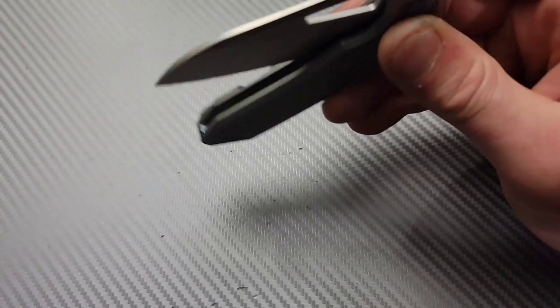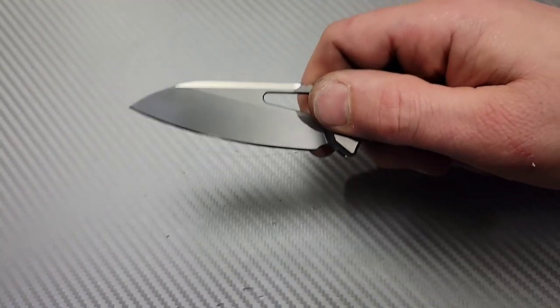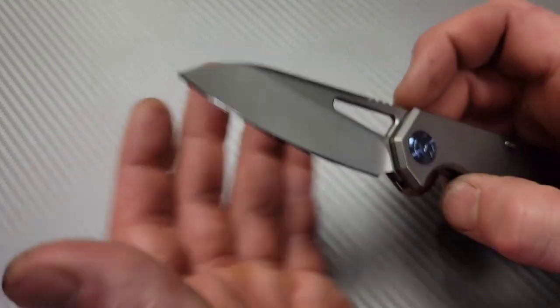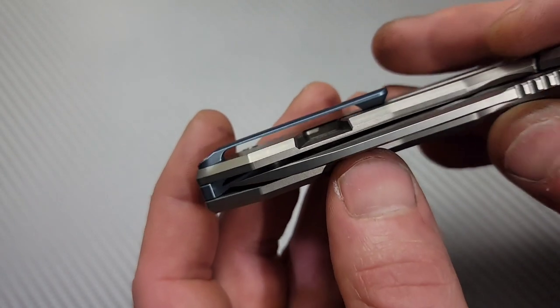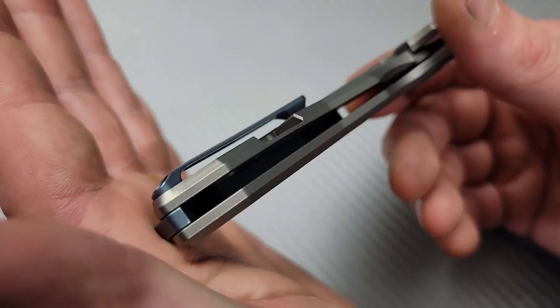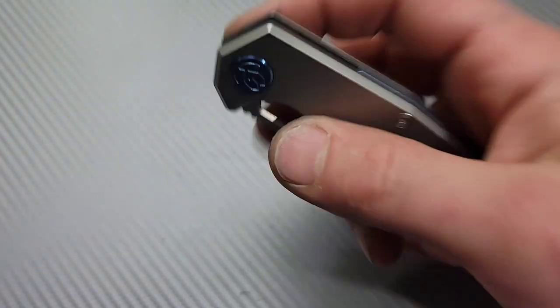But if you want the Aus 10, you can get it in a liner lock G10 version. Amazing size, great blade shape. This one took a really, really sharp edge. Amazing, amazing action. Titanium milled pocket clip. It also has milling on the inside — very, very light. Looks good, great action, carries great, awesome size.